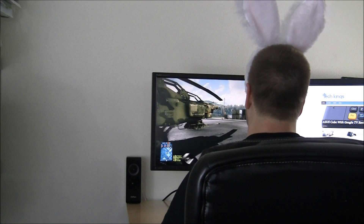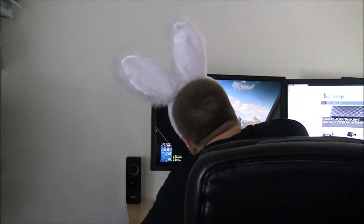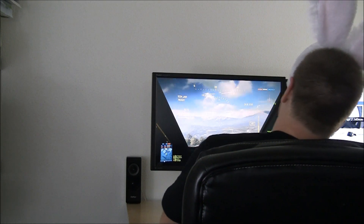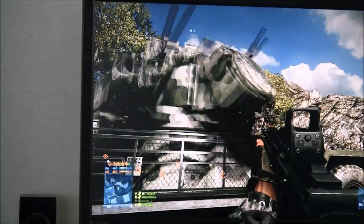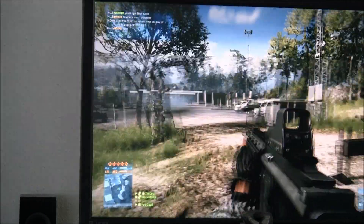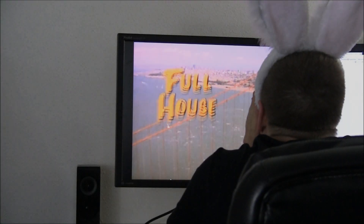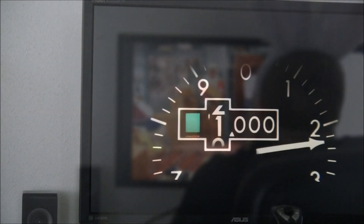We also gave this ProArt monitor a shot at something a little less serious. We fired up Battlefield 3 and tried to take on some noobs. While the visuals and colors in-game look great, one of the common complaints about IPS displays is ghosting, and this monitor is no exception. As you can see here, there's plenty of blurring and chopping of the lines due to its poor response time. While games fall a little short on this IPS display, your favorite TV shows and movies will work just fine, because they are filmed at a lower frame rate, so any tearing or ghosting is not nearly as apparent and is pretty much invisible.